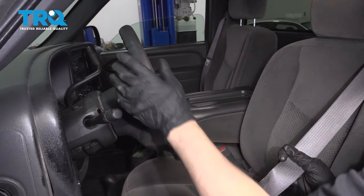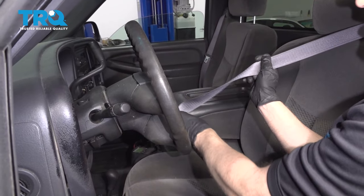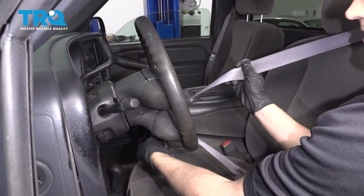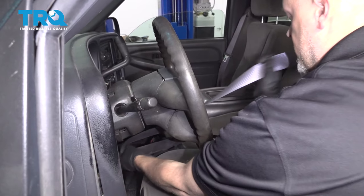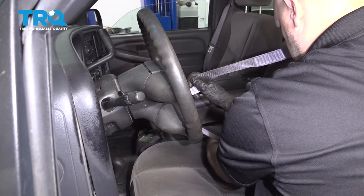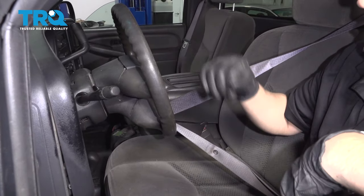Before we start, we want to make sure the steering wheel is straight, and you want to lock the steering wheel any way you can. A good way to do this is move the seat all the way up, take the seat belt, slide it through the bottom of the steering wheel, and plug it in. That way, the steering wheel can't spin, and you can't mess up the clock spring.